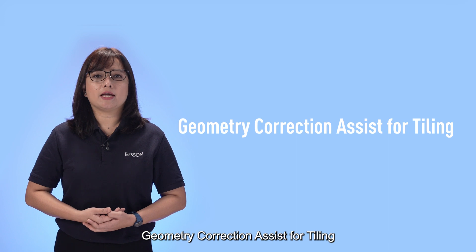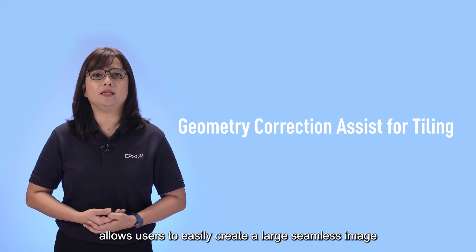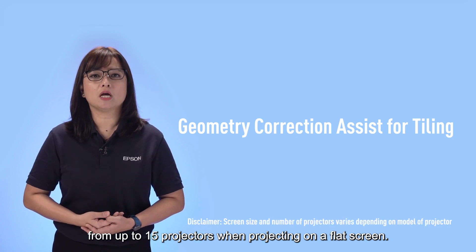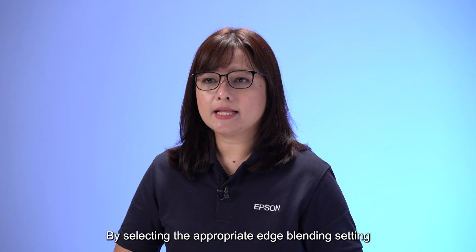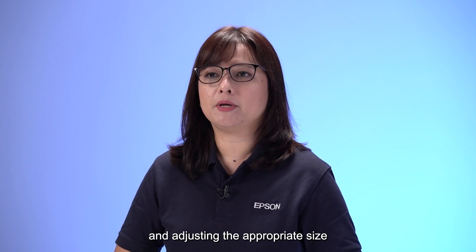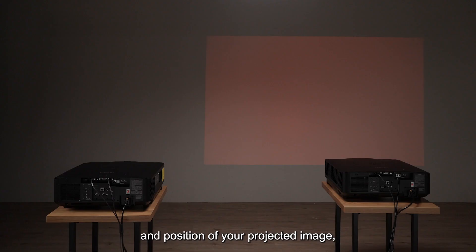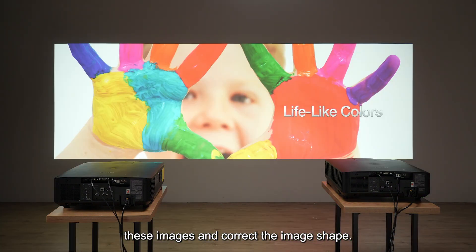Geometric corrections assist for tiling allows users to easily create a large seamless image from up to 15 projectors when projecting on a flat screen. By selecting the appropriate edge blending setting and adjusting the size and positions of your projected image, the projectors automatically combine these images and correct the image shape.